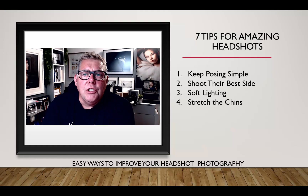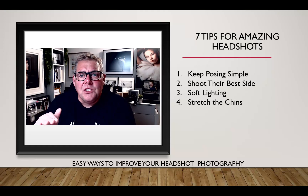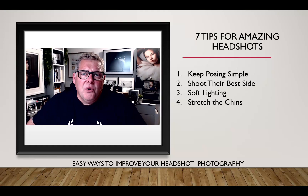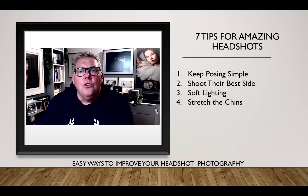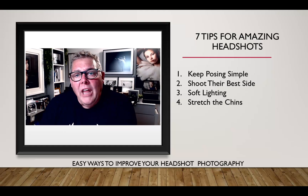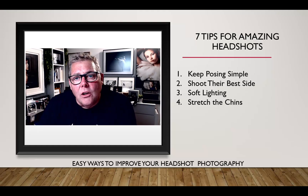To manage chins, photograph from just above the eye line so the subject naturally lifts their chin, or get them to lean forward and stretch the chin out. For subjects with multiple chins, lean them onto a tabletop while standing — standing is better for the body as sitting compresses the torso. Leaning onto a tabletop while standing naturally creates a lean that stretches the chin out, and shooting from a slightly higher angle will almost eliminate extra chins.